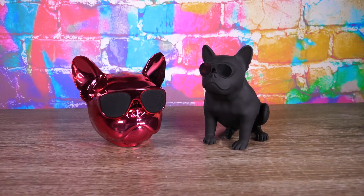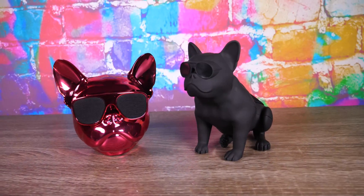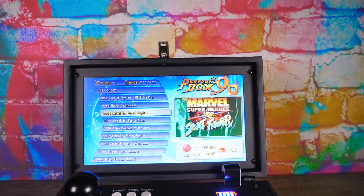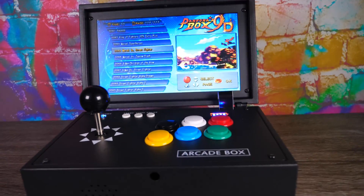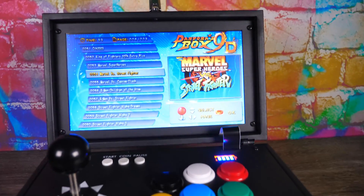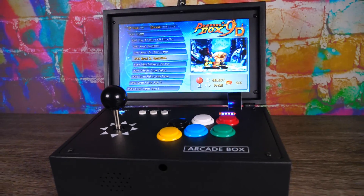The stuff I'm going to review on my Chilling with Twisted 420 channel is pretty cool. For one, we got a couple sets of French Bulldog Bluetooth speakers — kind of interesting, a little different. And this other thing is really cool. It's an arcade in a box, a little suitcase, screen, everything built in — freaking 2,200 arcade games. And it can run off three 18650s or a wall plug. Kind of cool. So I was like, bro, that's like three reviews in one. Makes good sense.